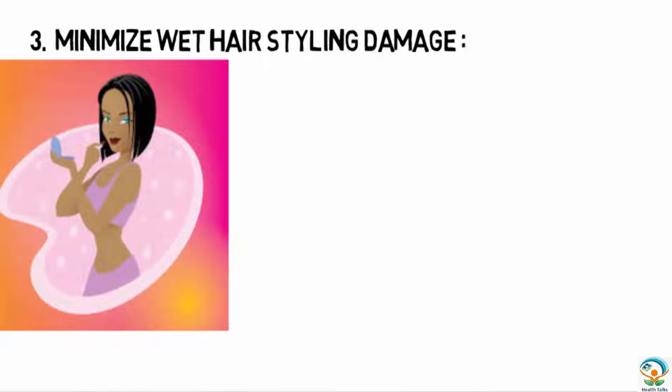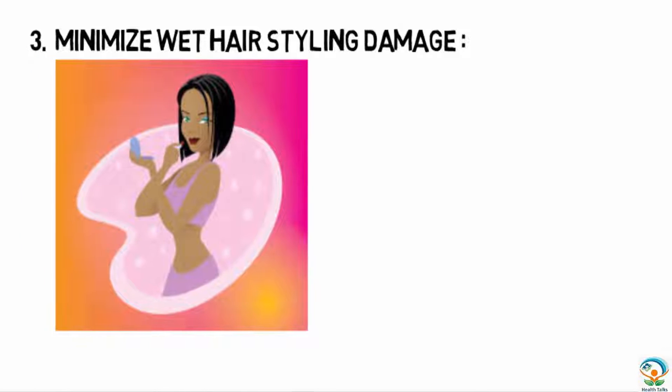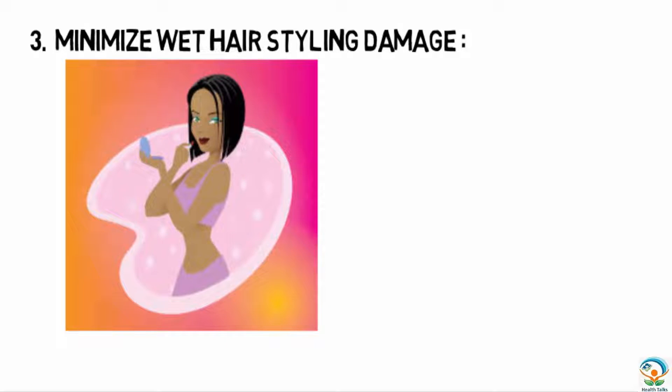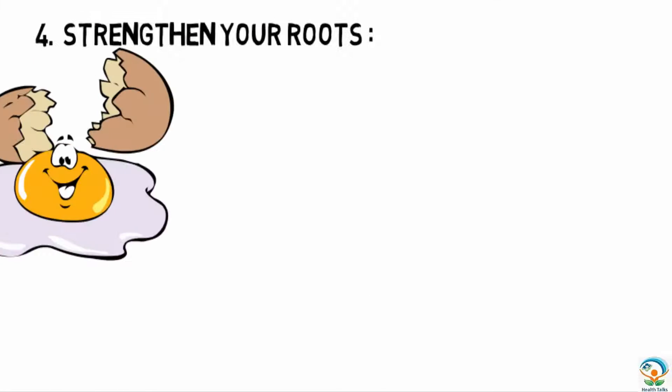The third tip is to minimize wet hair styling damage. Getting dressed and applying makeup first will minimize damage to hair during styling, as your hair will be almost dry by then. It has been found that wet hair is most susceptible to damage.